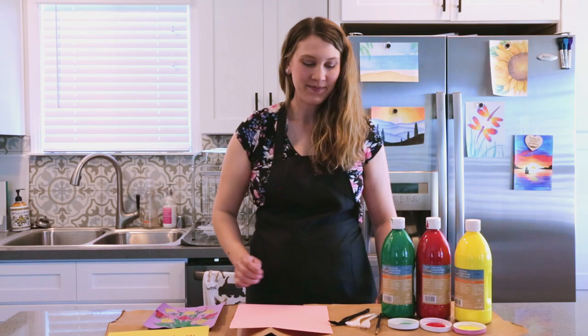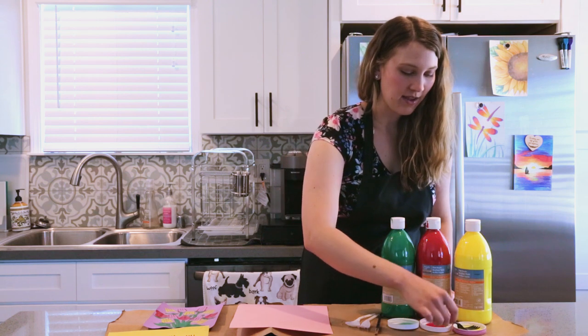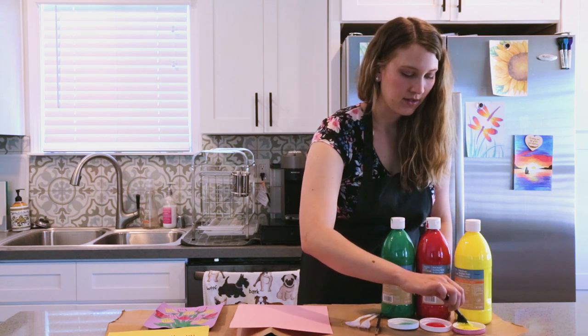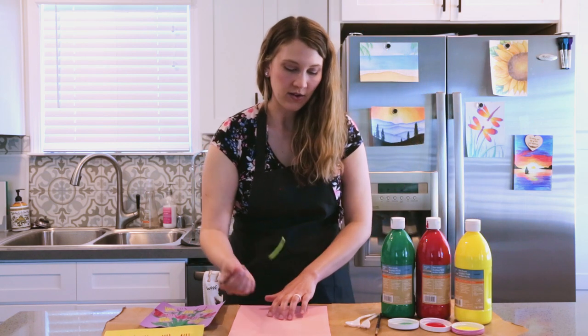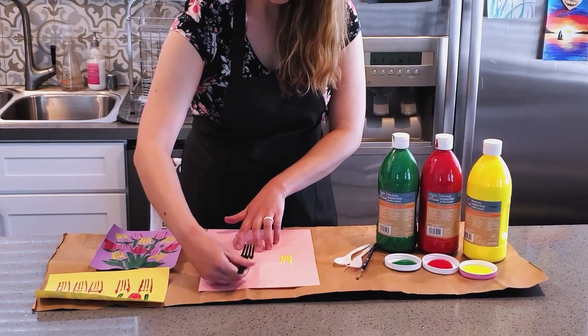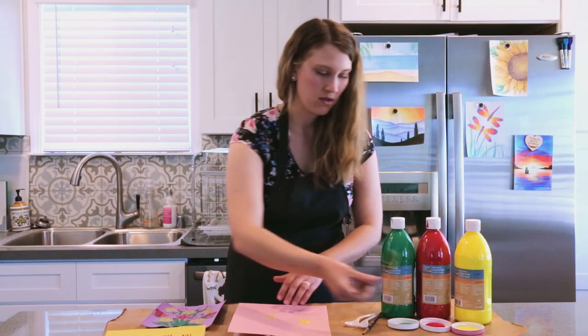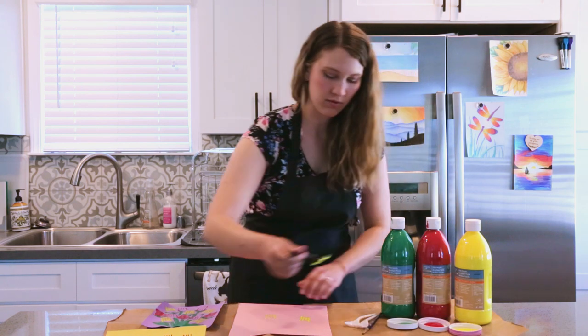All right, let's get started. I'm going to take my plastic fork and just dip it in my paint. I'm using some yellow — you can use whatever color you like — and you can just let kids stamp it right on the paper. The fork shape I think looks a little like a tulip.